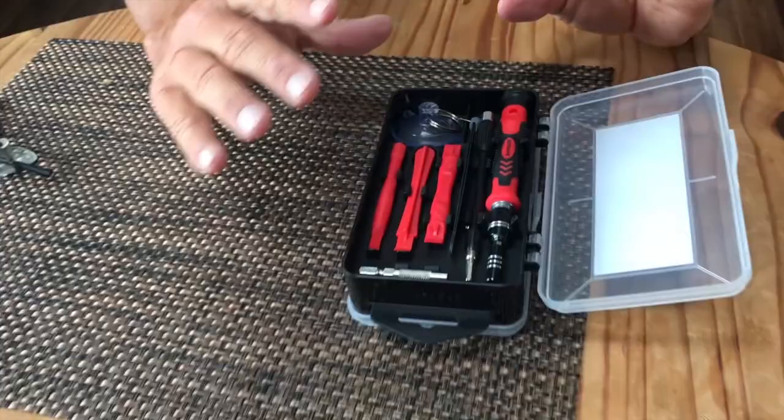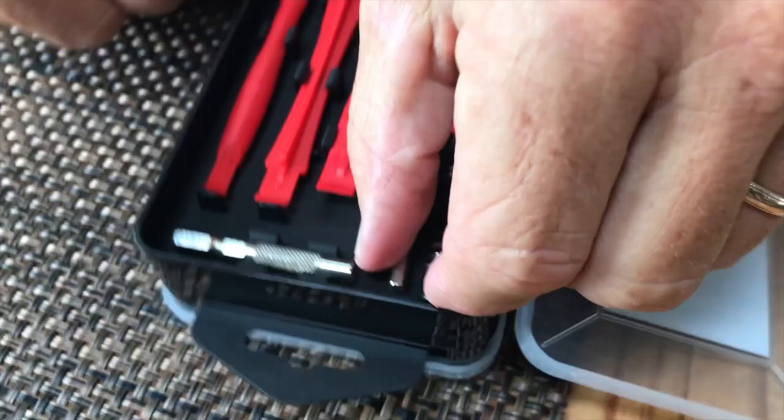I want to give you a quick review on this Chardon Precision Screwdriver Set. This thing's incredible, especially if you have to work with things like computers, glasses, things like that. But I'm going to show you just some of the things that are in here.